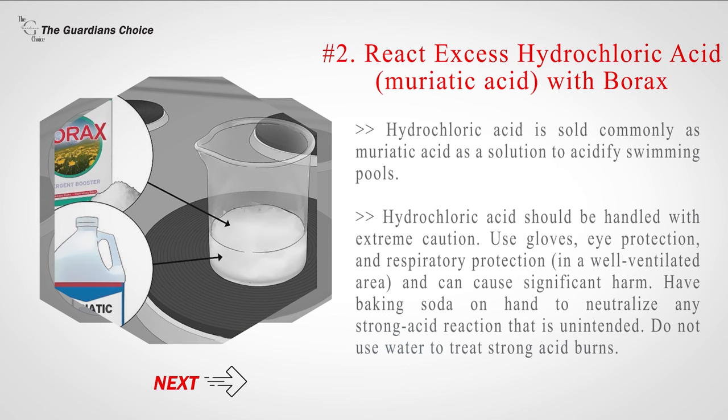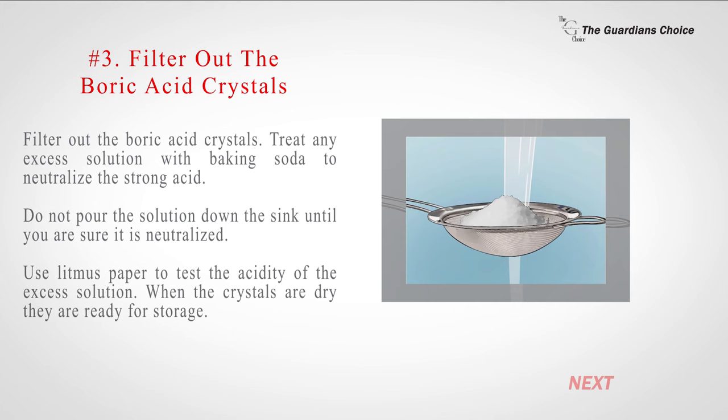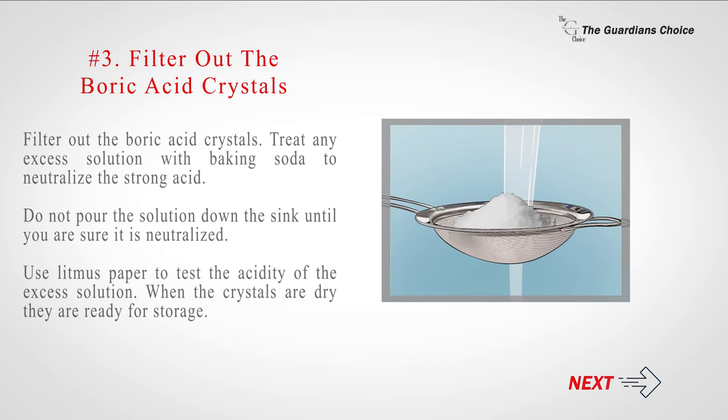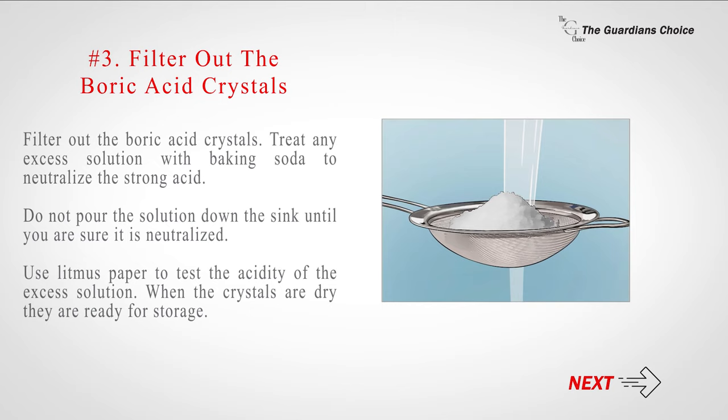Number three — filter out the boric acid crystals. Treat any excess solution with baking soda to neutralize the strong acid. Do not pour the solution down the sink until you are sure it is neutralized. Use litmus paper to test the acidity of the excess solution. When the crystals are dry, they are ready for storage.